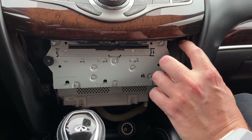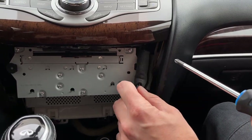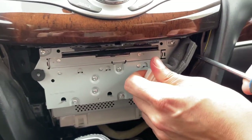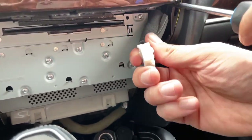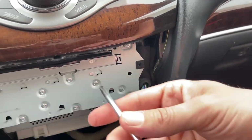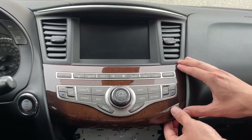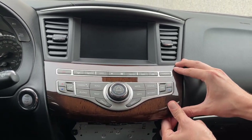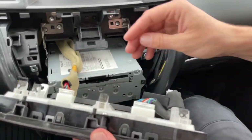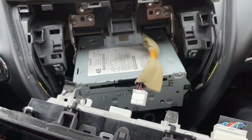Here again you're going to see two Phillips bolts — there's one right there, and you have to move this cable down in order to see it, and there's one over here. We're going to get our screwdriver in and remove them. Now we can grab this whole HVAC panel and unclip it, and behind it there's one connection. You press the clip and disconnect it.